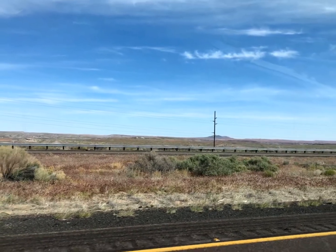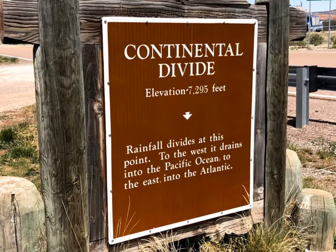These are some natural caves. We cross the Continental Divide.